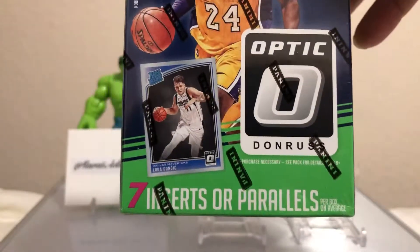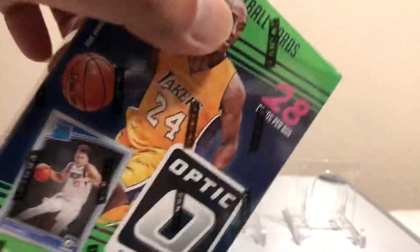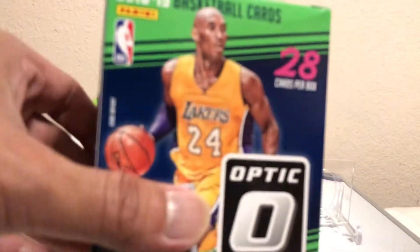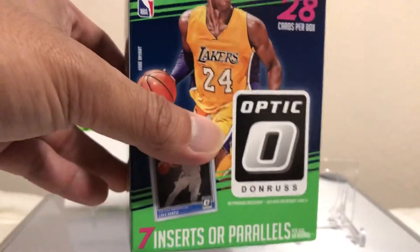We're gonna find out what's in this blaster — the last blaster at Walmart. We may or may not get anything, but you never know. Hope you have a great day, great evening. Thanks for tuning in, watching, and subscribing — I appreciate it, guys. I really appreciate all the love. I just do this for fun, man. This is my release from my everyday grind.